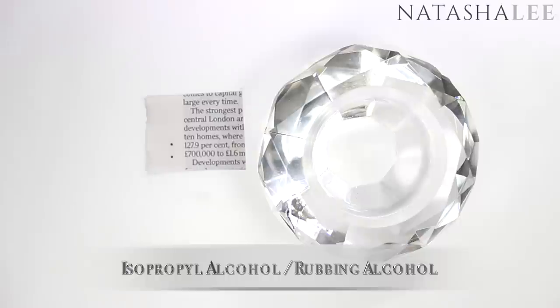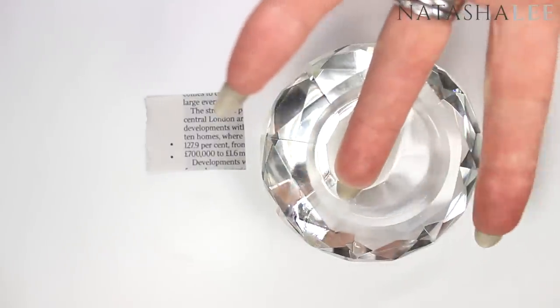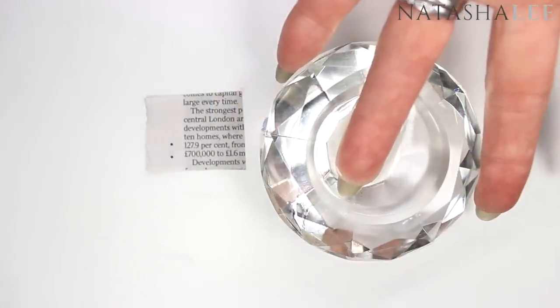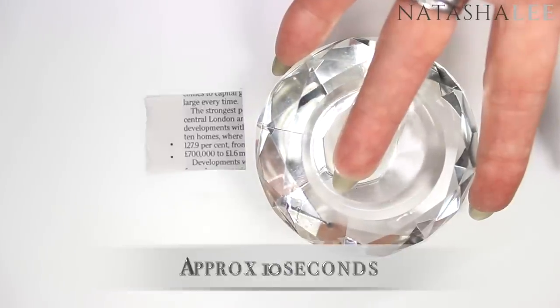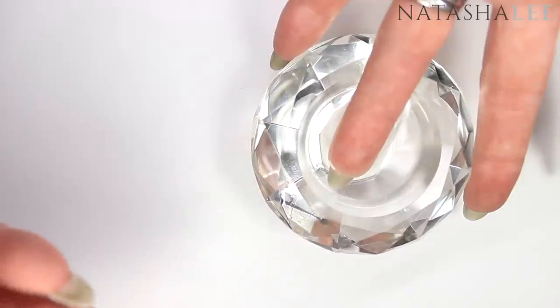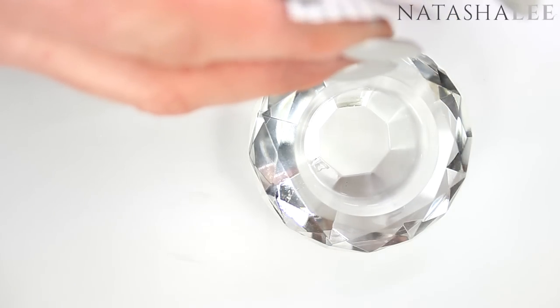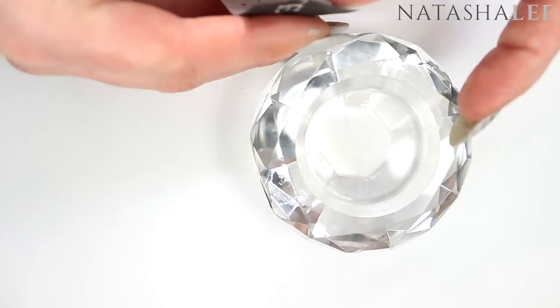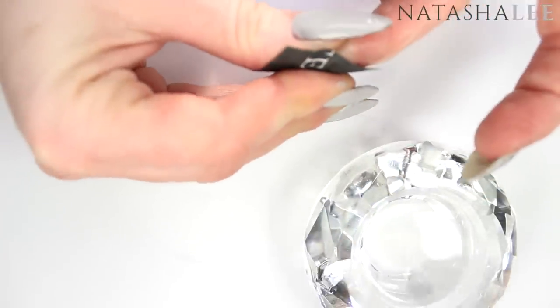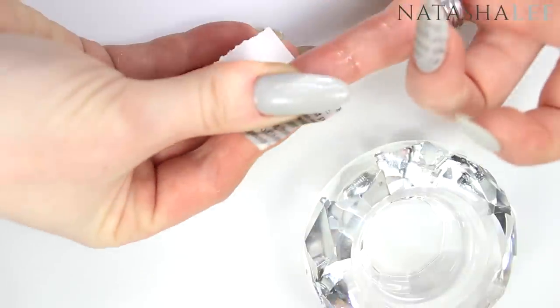I'm going to be using 99% isopropyl alcohol — we're just dipping the nail in and leaving it for about 10 seconds. A little bit later on I've covered some different products you can use to do the same, including water and mouthwash and a couple of others. Once you've had your nail in the alcohol for about 10 seconds, apply the newspaper print side onto the nail and hold it really firmly in place.